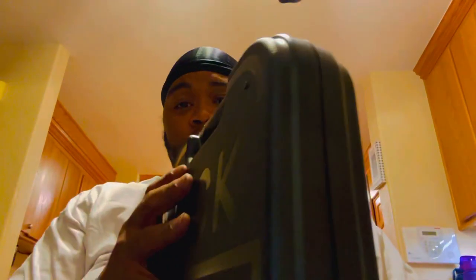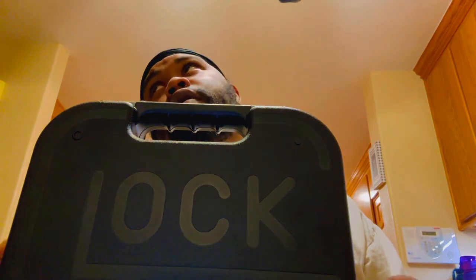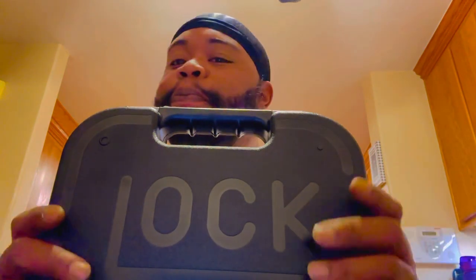We're going to set it to the side for a bit, because I want to do a comparison with the new gun I got too. I finally switched over and got a Glock. Yes, I know — the Glock fanboys are going to go wild. But I still love my Springfield. I was just looking for something really different. So I'll show you guys what's in the box.